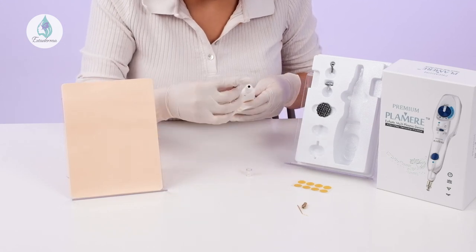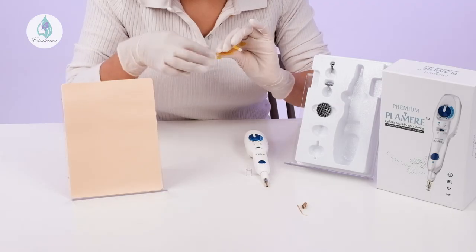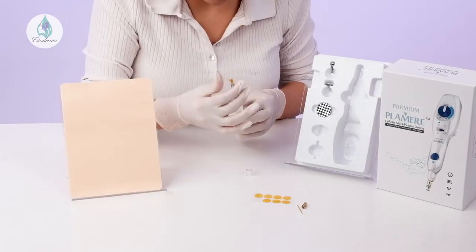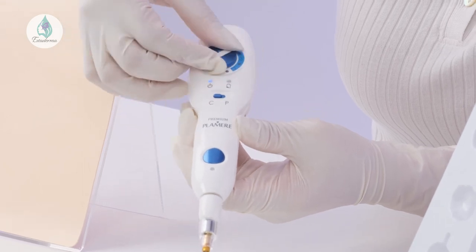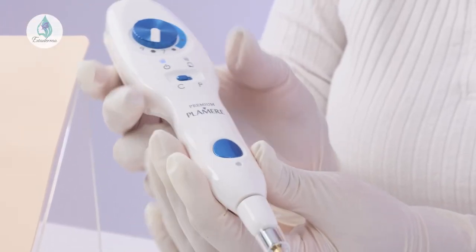First, prepare your skin — always make sure the treatment area has been cleaned and is free from any makeup, lotion, or oil. For acne treatment, open the head cap of the pen and insert the acne tip into the collet. Turn the head tightly to seal it. Remove a circular acne film and attach the adhesive side to the acne tip, then place the plastic cover over the acne tip and secure it. Set the pen to continuous mode, labeled with a C at the top of the pen. Turn the dial between 7 and 9, slowly moving the tip in a circle over the treatment area, pressing the button at the same time.